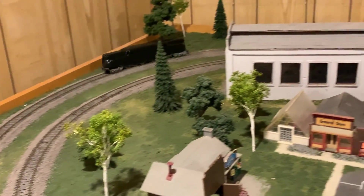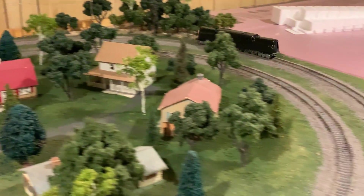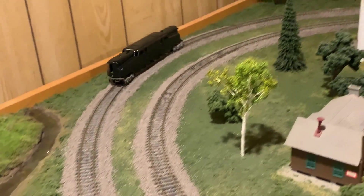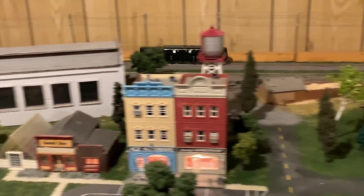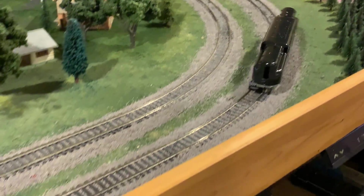It seems to be running good and strong. For actual running there's only been a very slight decrease in speed, which means the amount of torque the motor had before was barely enough to drive the thing. So I'd say that was a definite improvement.